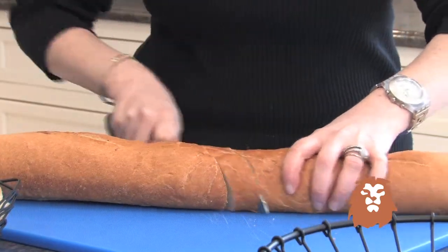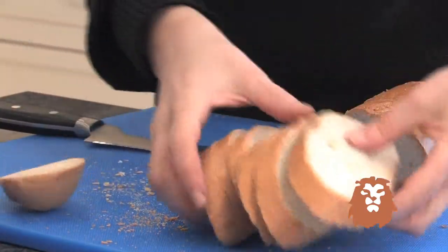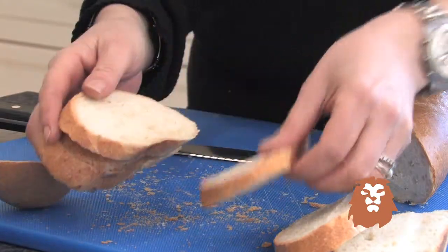Look how easy this bread is going to slice. Wow, fabulous. I love how this has gone right through and very consistently cut even slices.